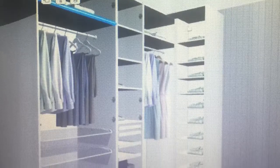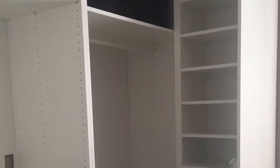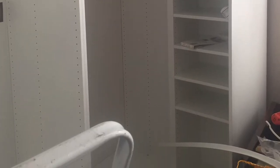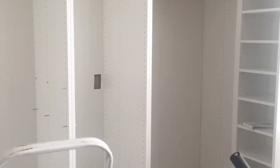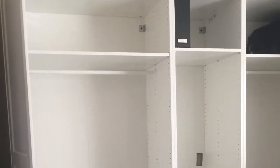I used the Ikea Pax Closet System — one corner unit, two 39-inch units, and one 29-inch unit. I used the Ikea Planner to get started after taking measurements of the room. The room has an angled wall by the closet. At the longest length I have 13 by 10, and at the shortest length I have 11 by 10.